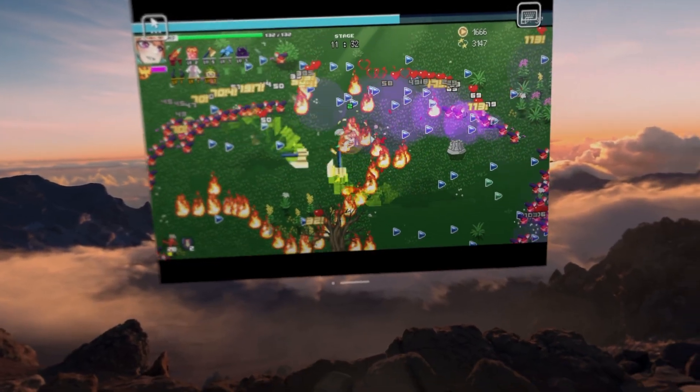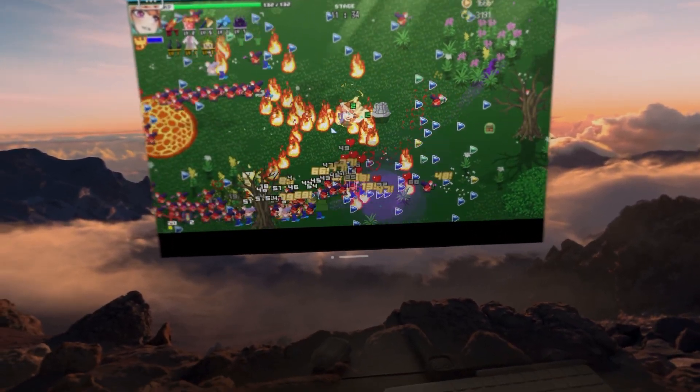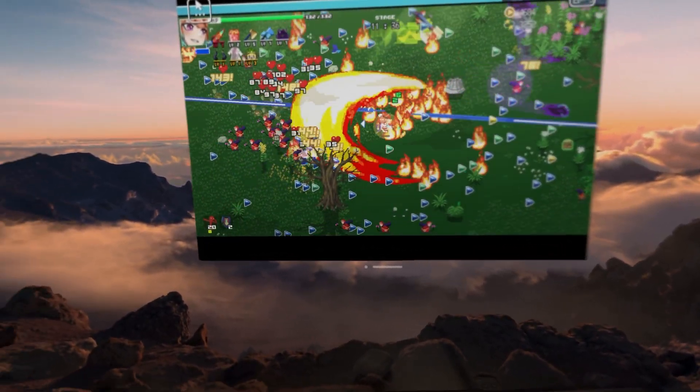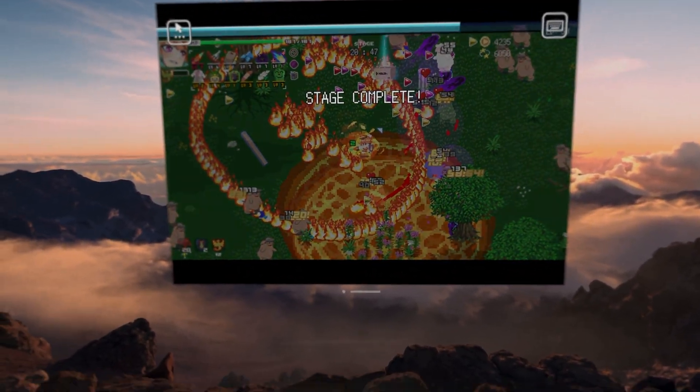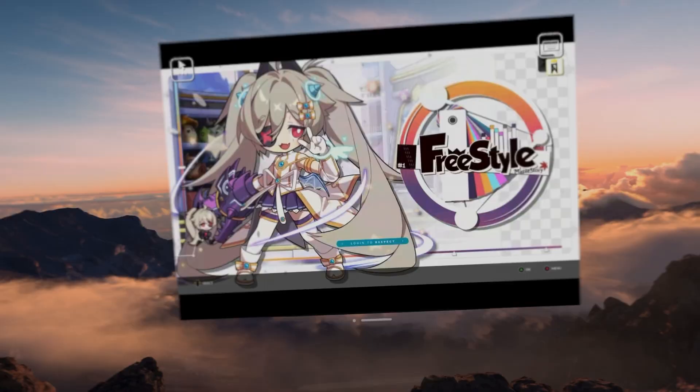In Holocure, a fast-paced bullet hell, it was all smooth sailing, and honestly, it was hard to tell that it was even being streamed. I even got a win on one of the hard levels, so hopefully that proves my point to you guys.